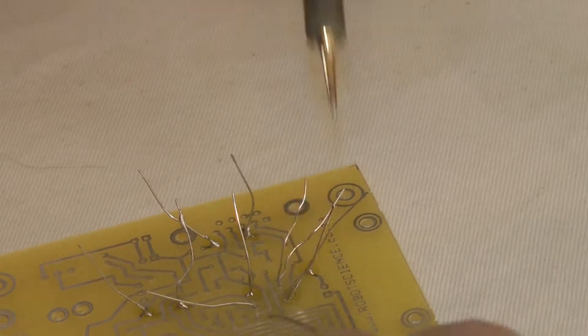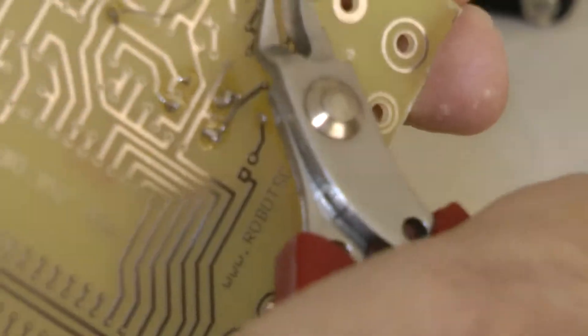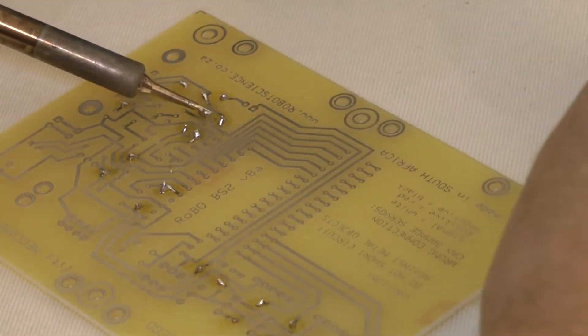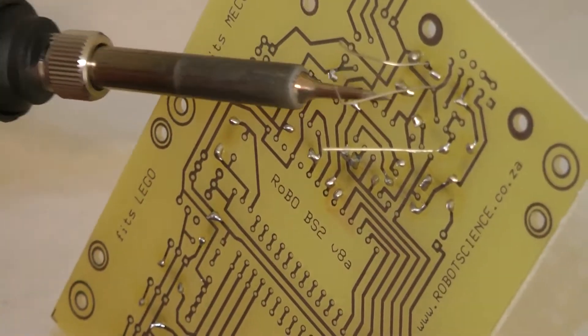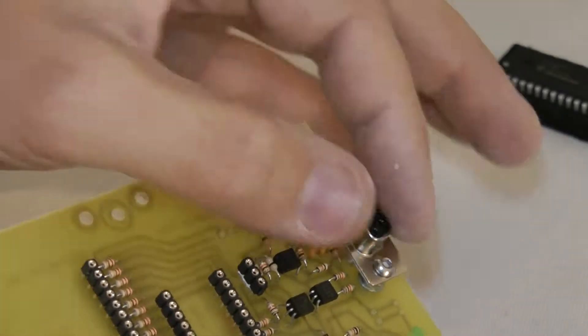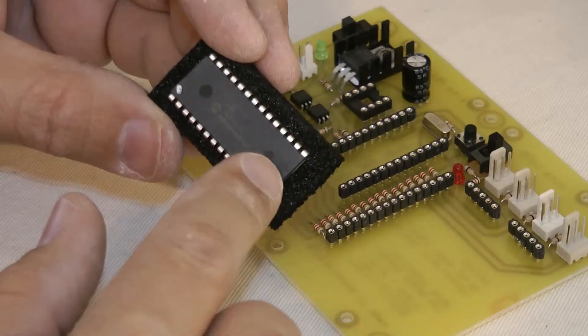Here you will notice we are mounting up resistors to the printed circuit board, soldering each one in place. What follows is the bigger components with higher profiles. One by one we add all the parts to the board until you can see in this speeded up video what the board starts to look like as it nears completion.